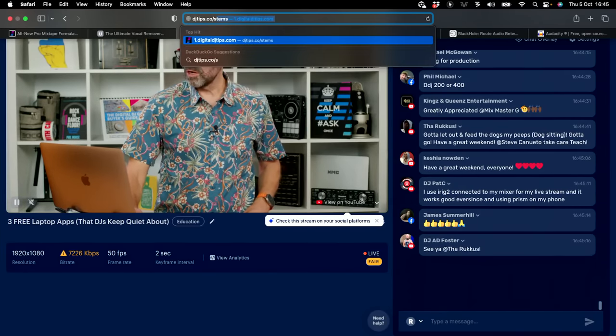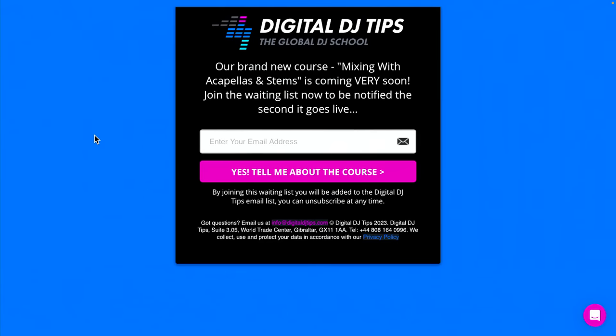I think we've done there. This has been a pleasure. We've talked through three apps DJs use but don't really talk about: Ultimate Vocal Remover for ripping stems, virtual audio cables for routing audio, and Audacity for recording and manipulating audio. I hope you found that useful. Head to DJtips.co/stems to add your email address and learn about our forthcoming Mixing with Acapellas and Stems course — it demystifies the whole thing and gives you dozens of ways to use these right now in your DJing. I'm back next Tuesday with a live tutorial and next Thursday with another Q&A. 3pm London, 10am Eastern. Get good, get out there, make the moments, and we'll see you again very soon.